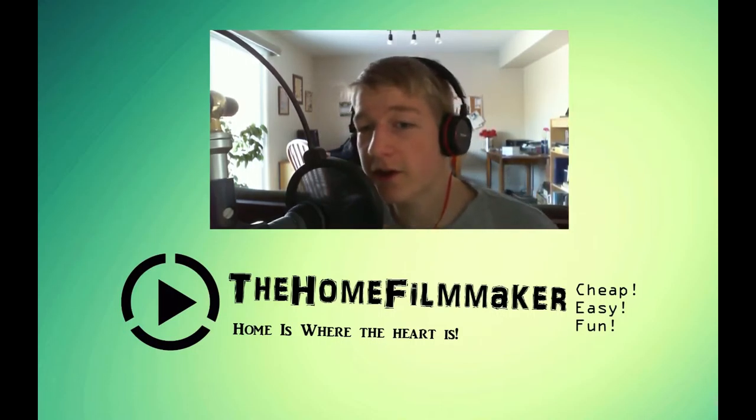Hey, what's going on, guys? The Homepublica here. This is just a quick video. I just got a new setup, a microphone setup, because my Blue Snowball microphone right here is not working at the moment.